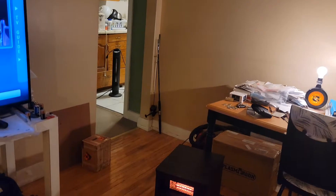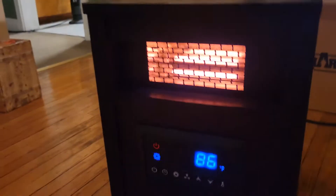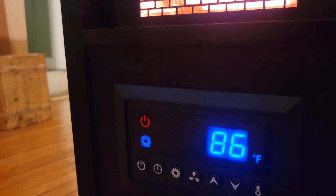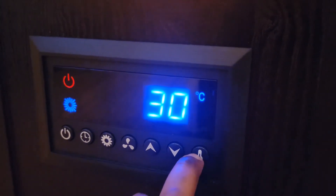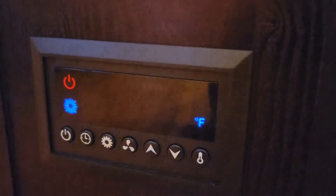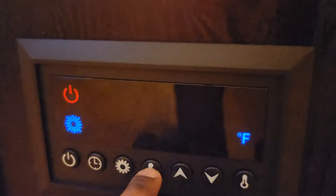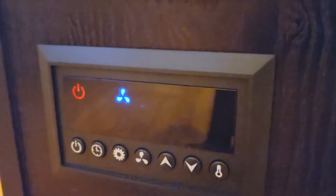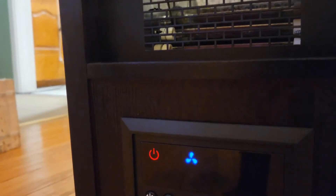So I decided to buy this Konwin infrared quartz heater. As you can see, it's on right now — quite easy to operate. This here you can go from Celsius to Fahrenheit. This here you can adjust what temperature you would like. This here is your fan — if you just want fan only, the heater will shut down and the fan will just work. You can see the heater elements closing down and it's just on with the fan.